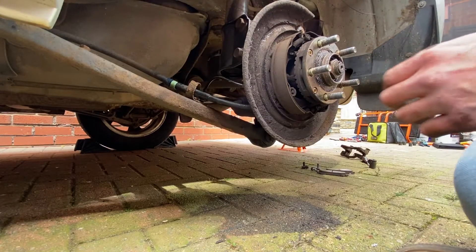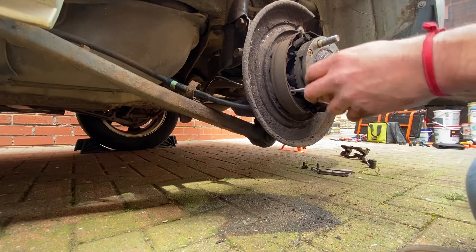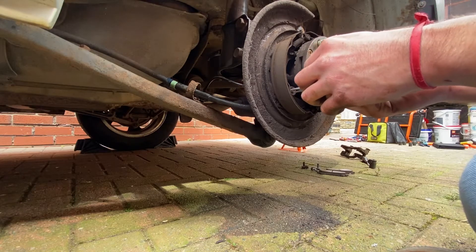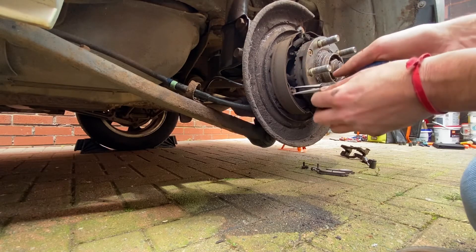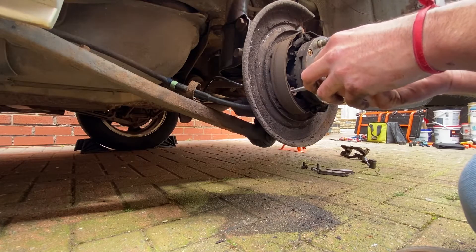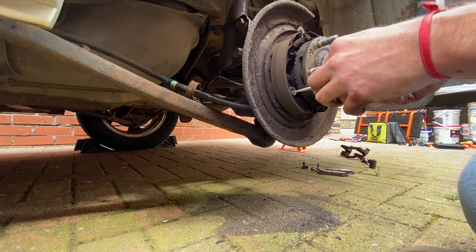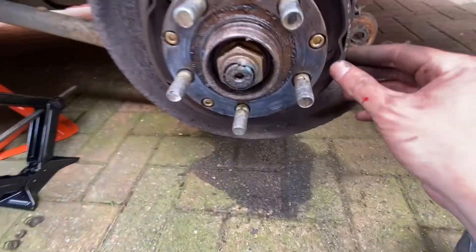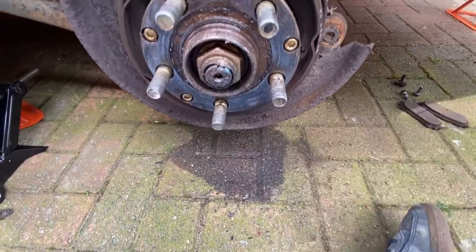Long story short, I've got the tool to do this so I can actually remove them first time, no issues. But as usual, when you actually need it, you don't bring it. So let's struggle for a bit until we get this off. Both of them are off now with a bit of wiggling, and it came off.